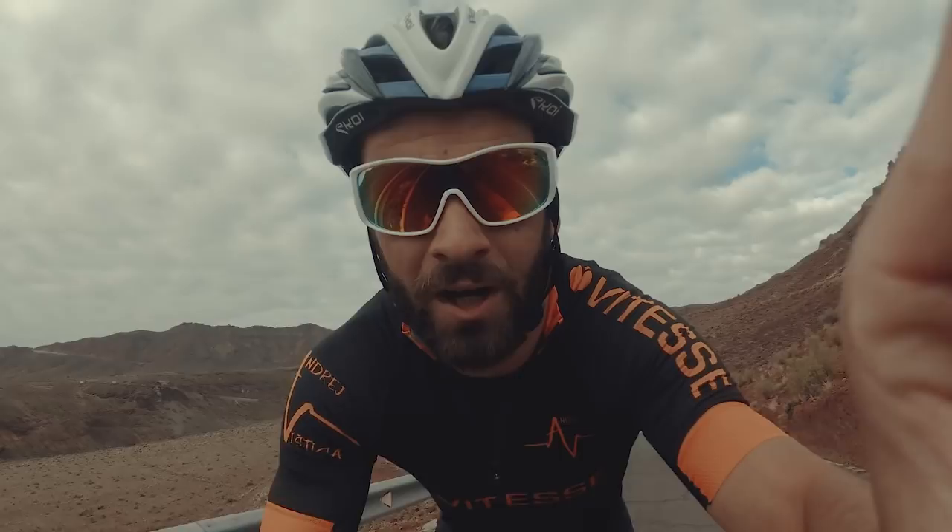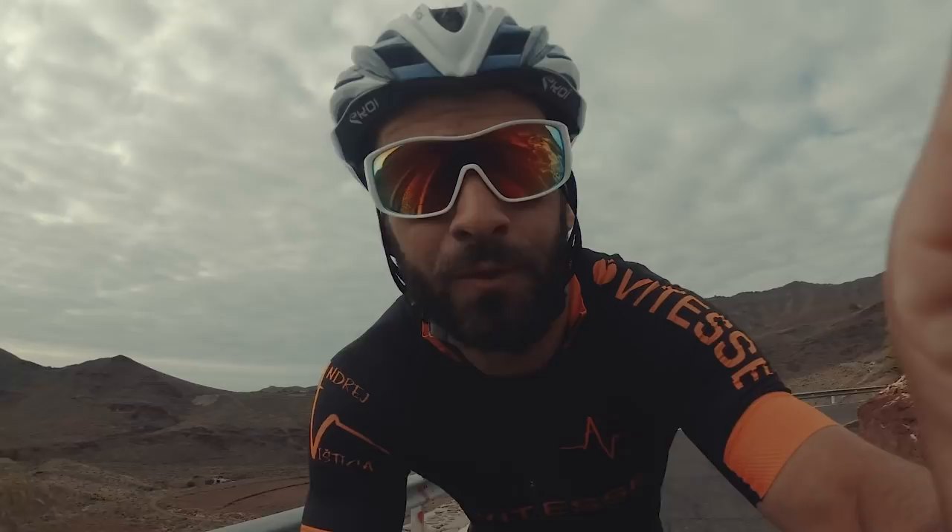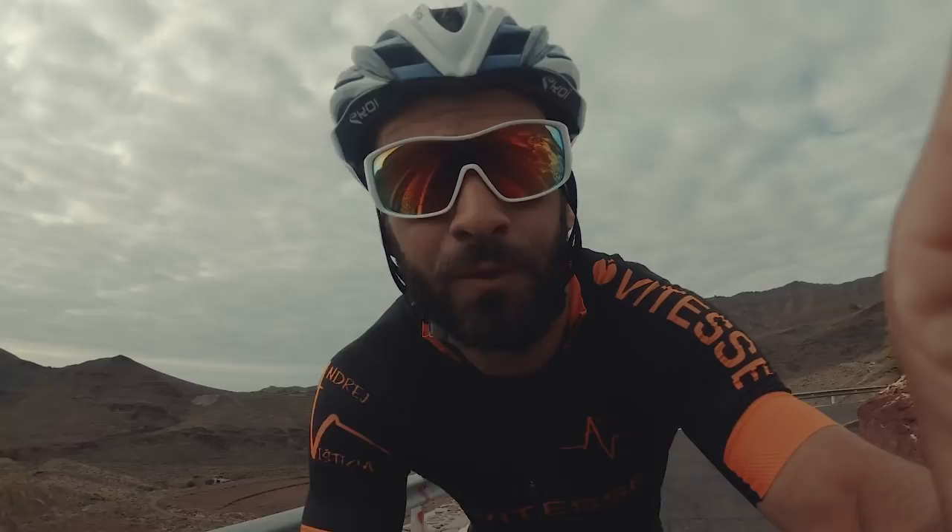Surprise, surprise! I'm on the bike again. Today I'm doing a four-hour ride and one-hour run straight after, so it's a brick session. I should put some effort into the ride, but the run is easy.